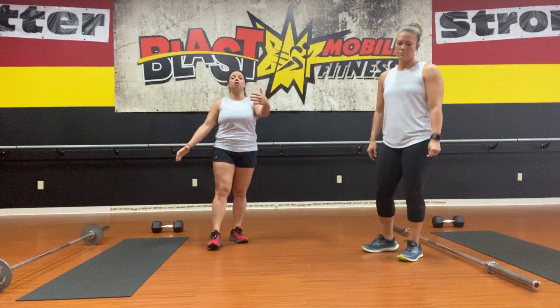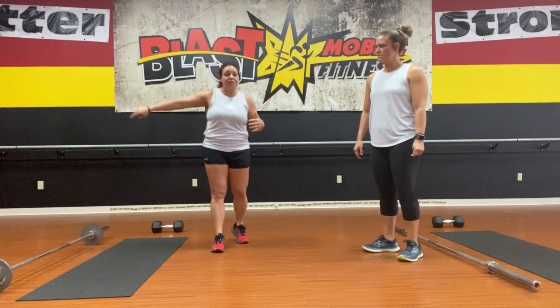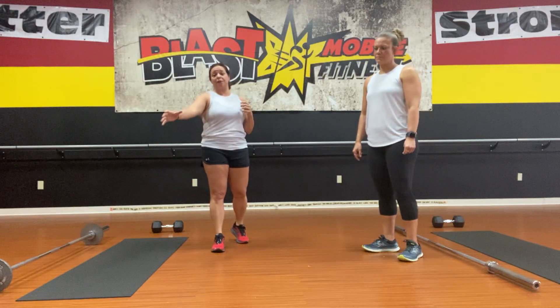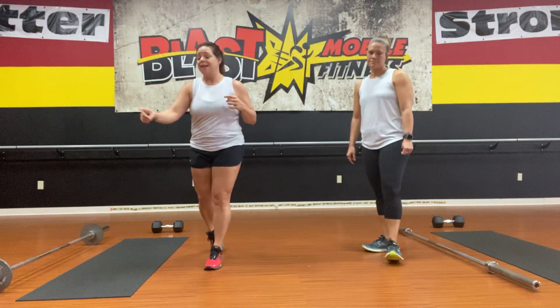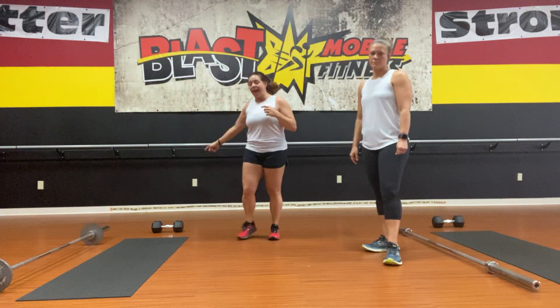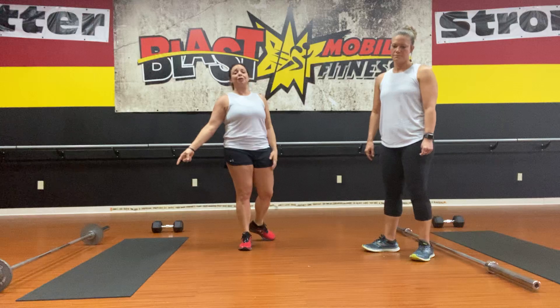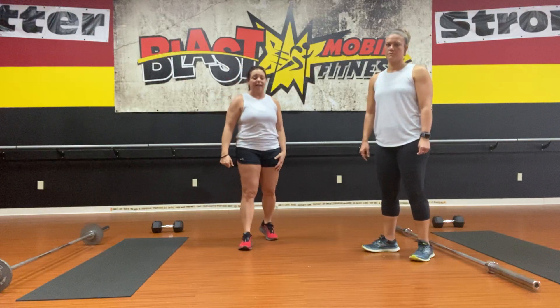We'll continue the accumulator by moving through the same rotation. From station 5 on the mat, go to 6 — back in front of the mat. 7 would be the barbell, 8 would be the dumbbell, 9 would be the floor, and your last station is back on your mat.